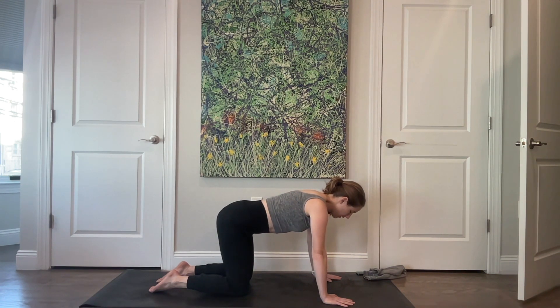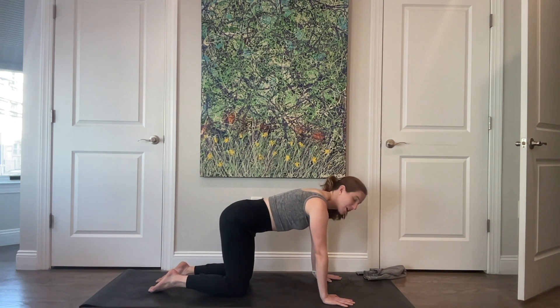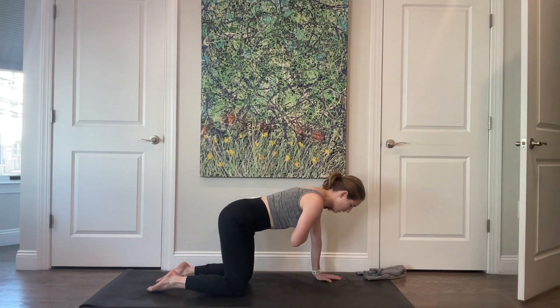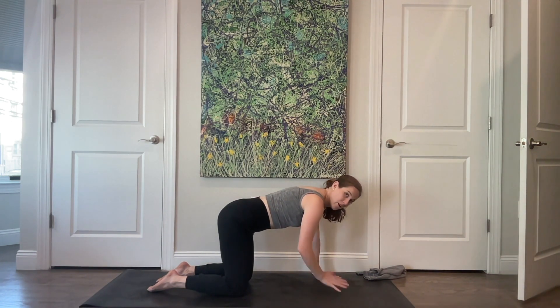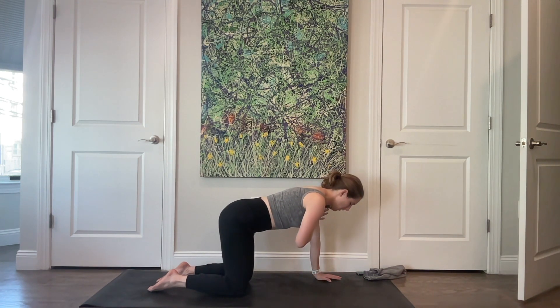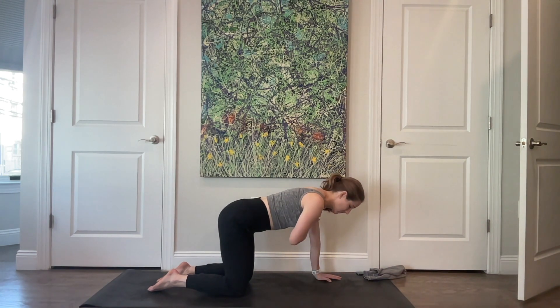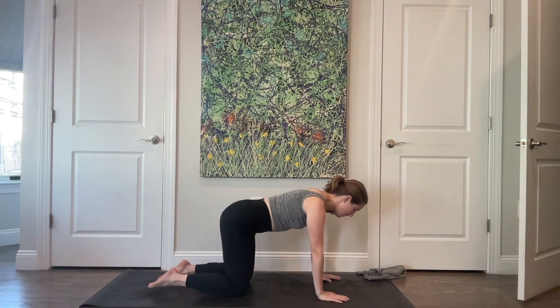Come back to neutral here. Pausing in center, press the floor away. Without changing anything through your lower body, tap your right hand to your left shoulder, then place it down. Pick it up and place it down. Notice if your weight wants to shift — if you want to arch your back, round your spine, or pick your feet up off the floor. Just take note.